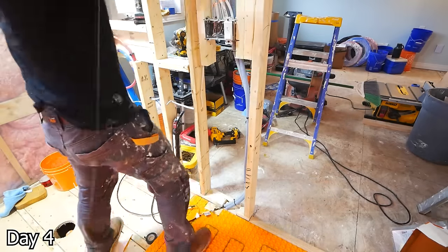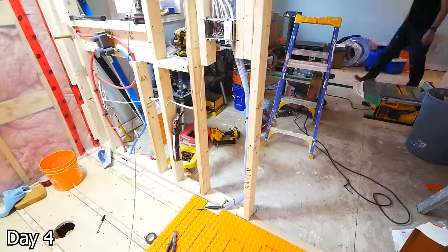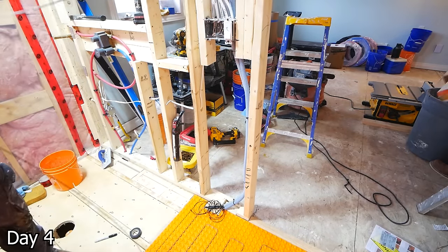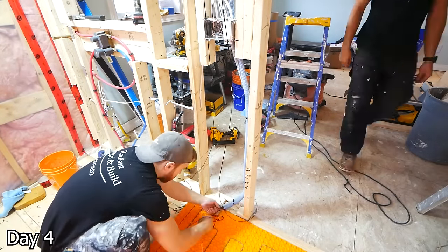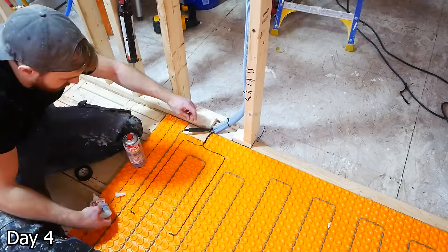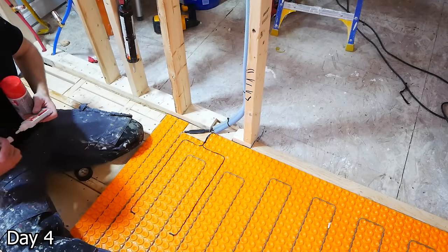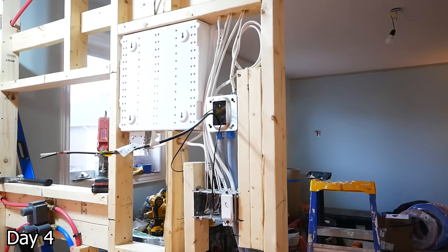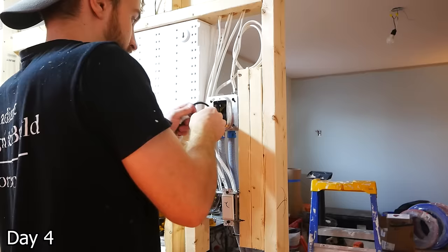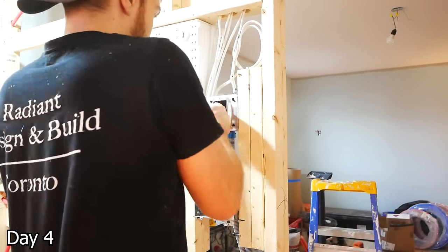In our case, we're going to have large format tile with a lot of thinset to help build this thing up, so I'm not worried about that. We're going to go ahead and fish the two sensing probes up as well, and I'm just going to use this two-part glue to make sure everything stays down — it's not going to interfere during the tiling process. Then I have all the wires up at the thermostat box and I'm just going to tuck them in for the time being.